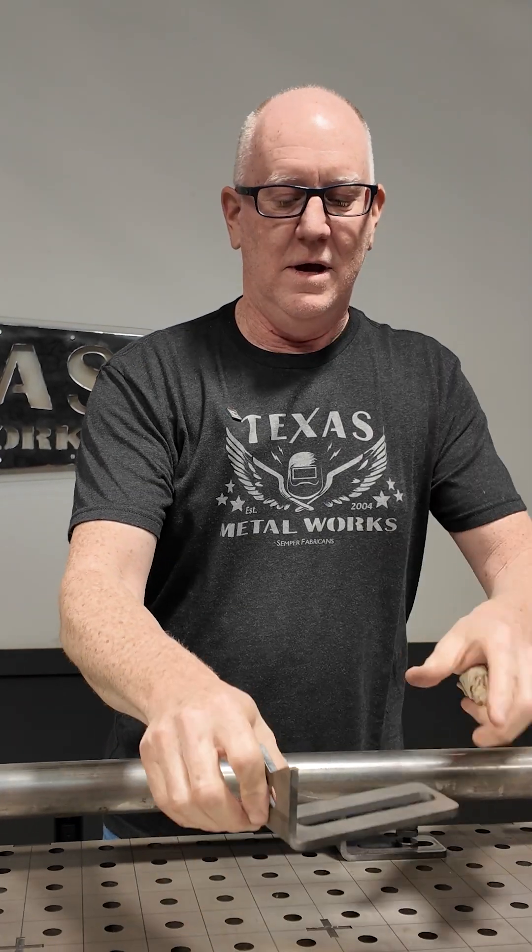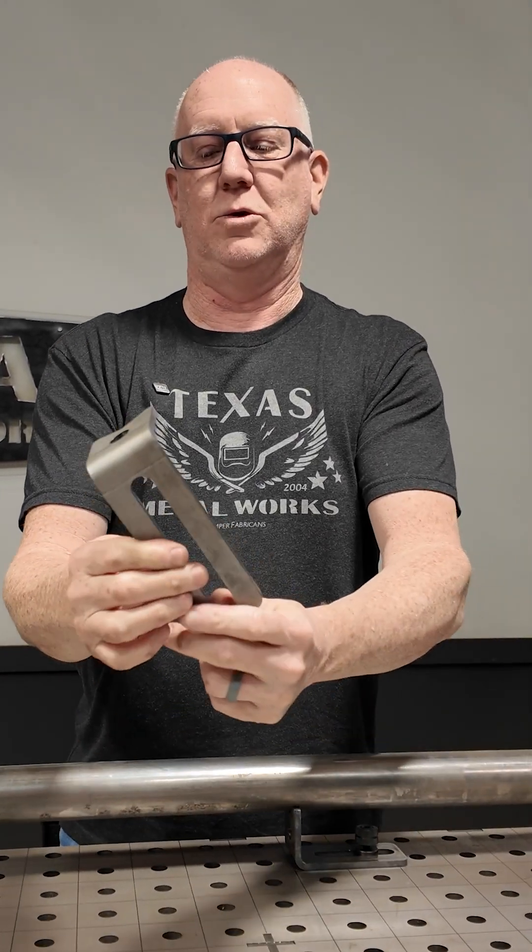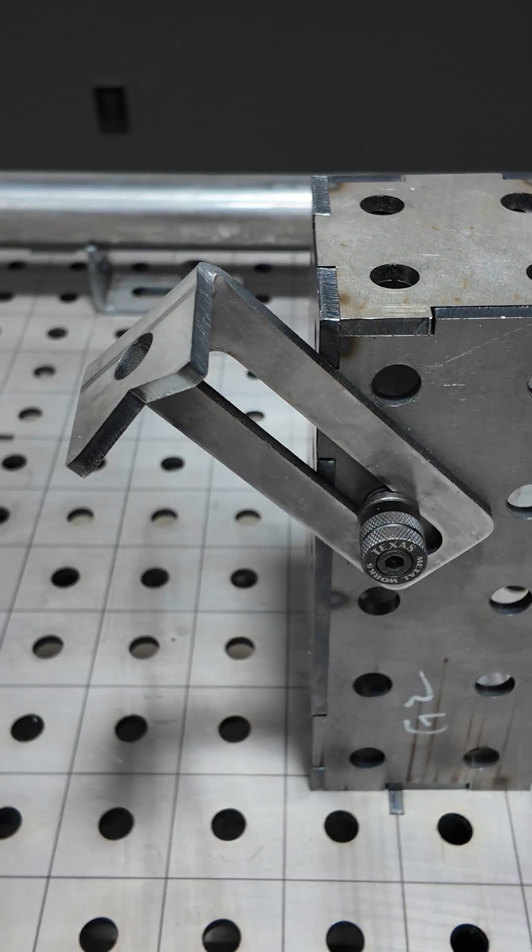In addition to normal fixturing like I just showed you, they can hold this kind of material. You can also attach them to other things to reach up and support material in different directions.